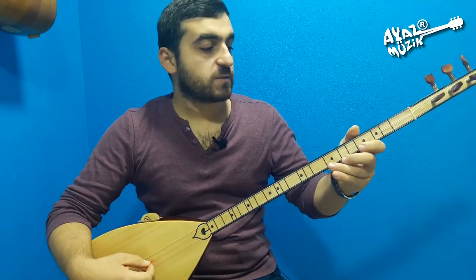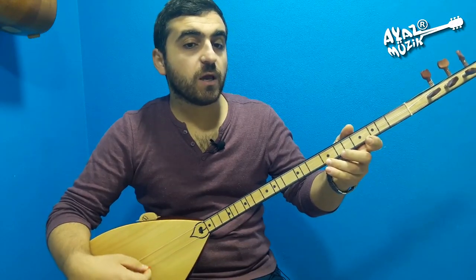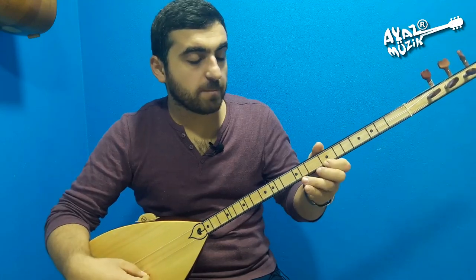Bir üç ile yapıyorum. Es, do, re, re, re, re, re, re, do, do, do, re, mi.